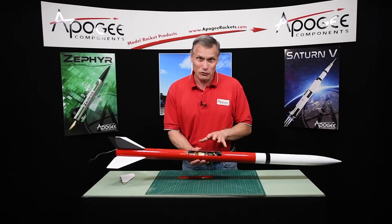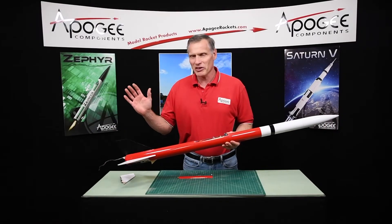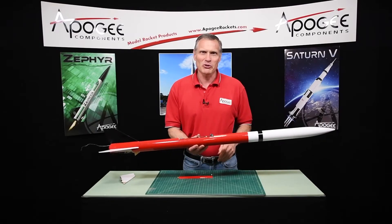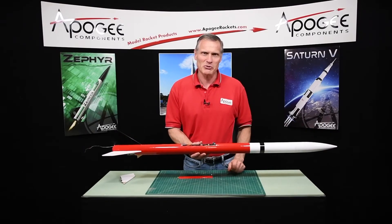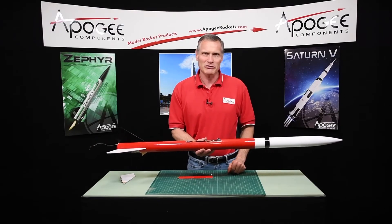So that's the post-flight analysis. It was a great flight. I hope you enjoyed this build. Even with the damage, it is a good kit. My name is Tim Van Milligan. Thank you for watching. This is the Apogee Rocketry Workshop. May the winds be light, may the skies be blue, may all your rockets fly straight and true.